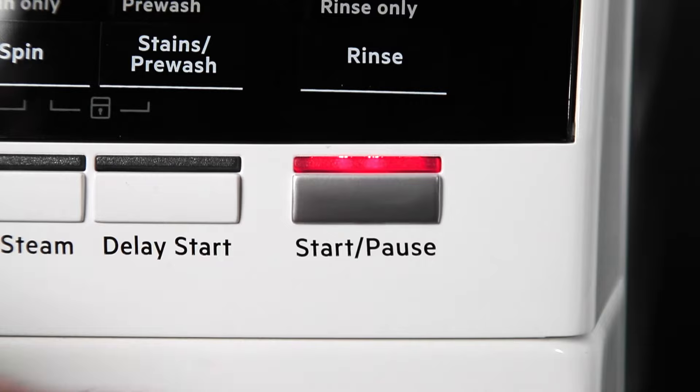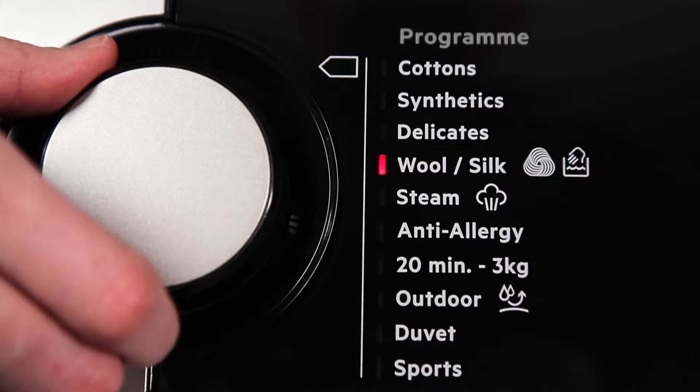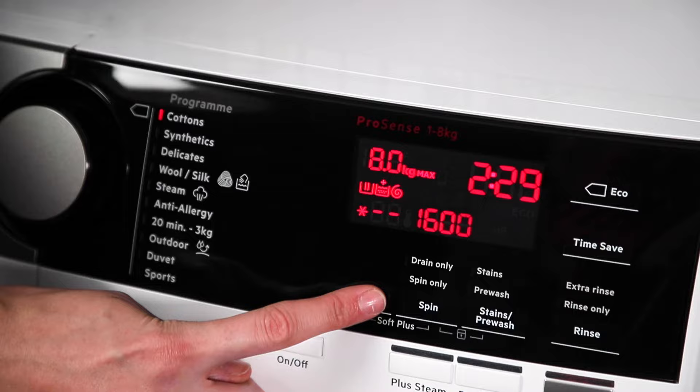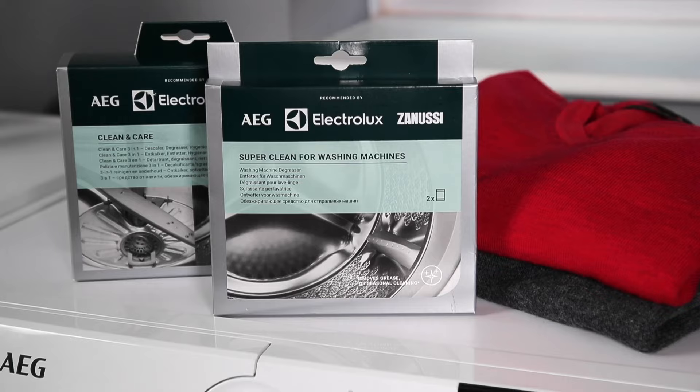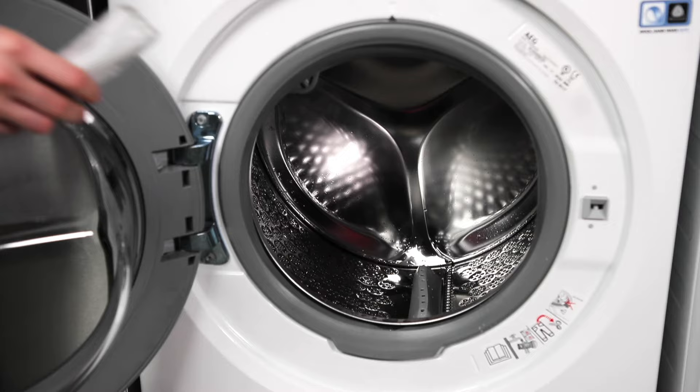With an empty drum, select a cottons program and set it to the highest temperature, which tends to be either 90 or 95 degrees Celsius. Add a specialist cleaner, such as the AEG Clean and Care 3-in-1 or the AEG Super Clean, which is better if it's been a long time since your last maintenance wash.